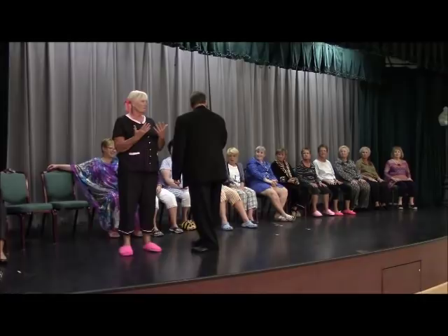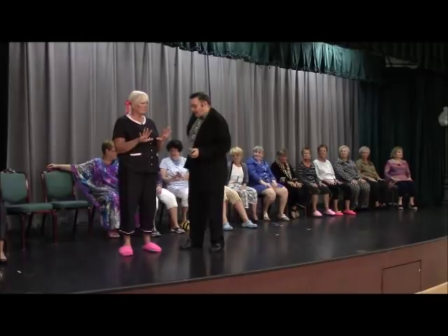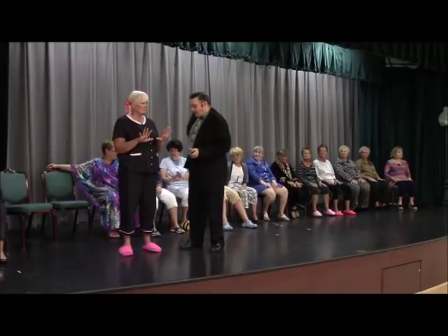Eleven? Why do you have eleven? She has eleven? Well, no, no, no — she can't have eleven fingers. Maybe we messed up. I'll tell you what, let's do it again. Let's try counting backwards. Maybe we messed up, okay?